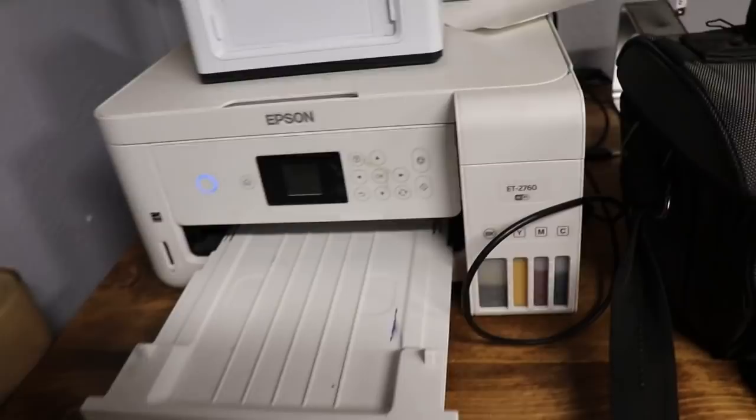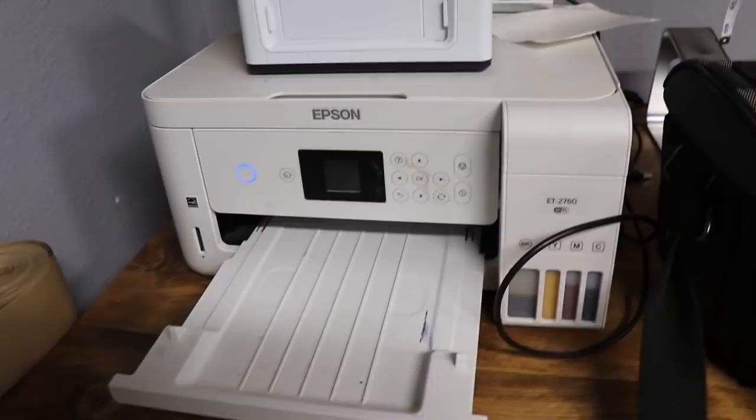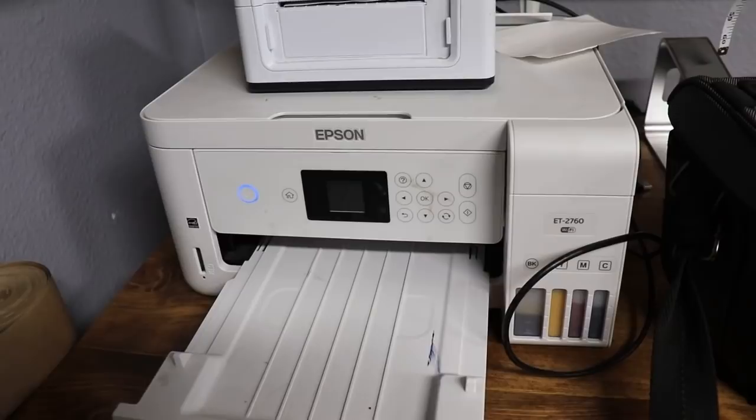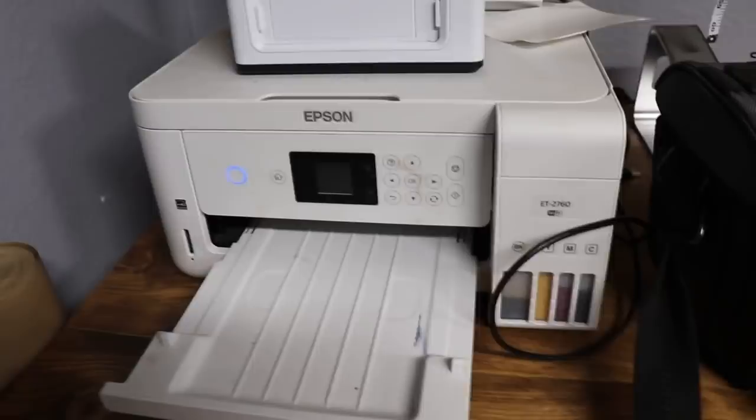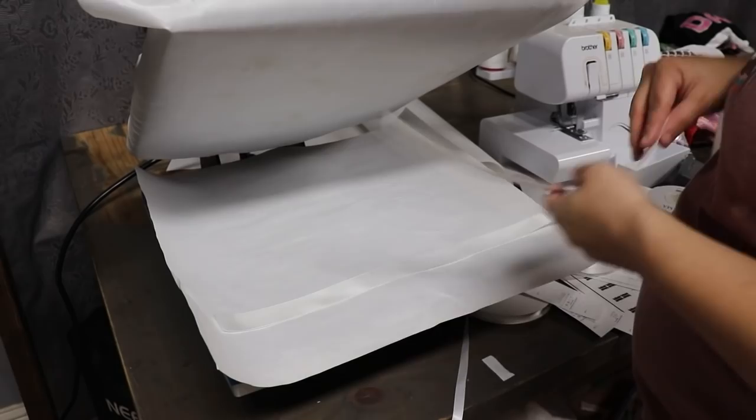For my sublimation printer, I just have an Epson 2760 EcoTank — this one just prints up to an eight and a half by 11 sheet. I really don't use this printer much; I honestly only use it for my tags, and occasionally for like a coffee mug or key chains and some kids t-shirts. My goal for 2022 is to use this more and utilize it a lot more to help grow my business, but as of right now I'm just using it for tags.